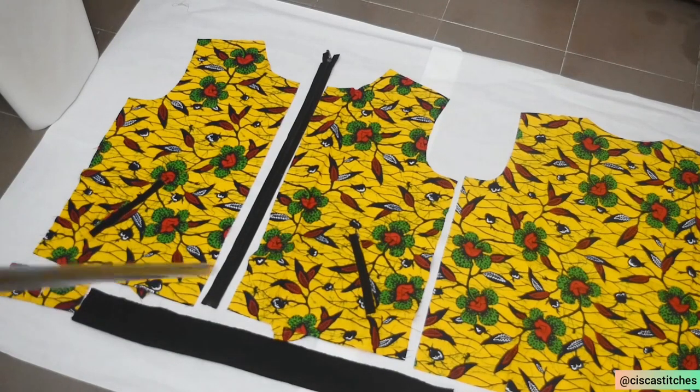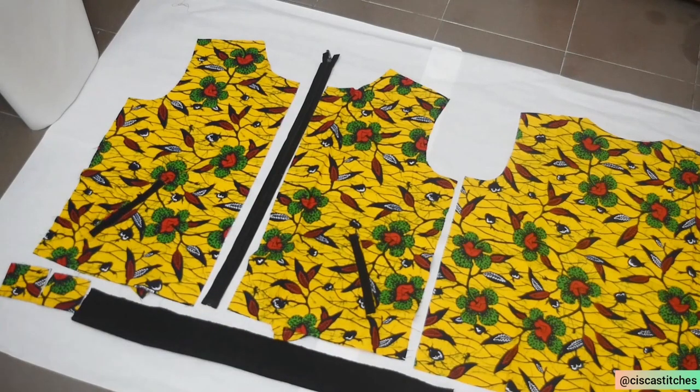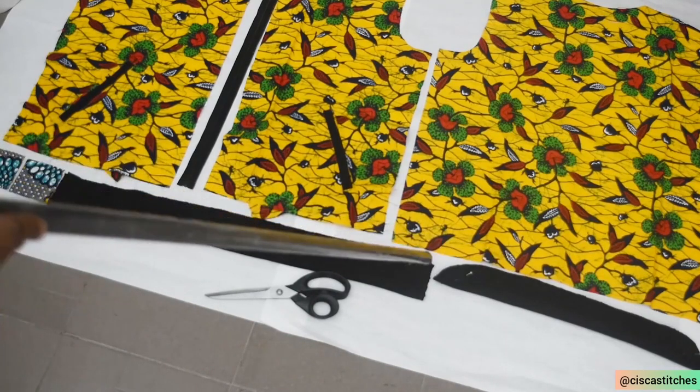I'm going to attach one Ankara piece to this side and another one to this side — both of them are cut on fold. For the reverse side of the Ankara piece, I used another Ankara fabric because this is the pattern of the fabric I'll be using for the inner part of the bomber jacket. Here is the ribbon for the bottom of the bomber jacket. I decided to cut the front and back together — it is not divided. It's going to run from the front all the way to the back pattern, and it is quite stretchy.